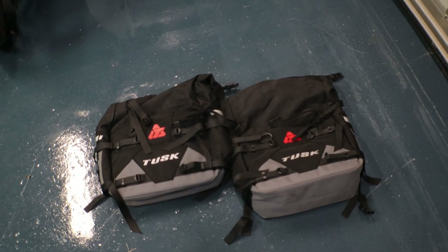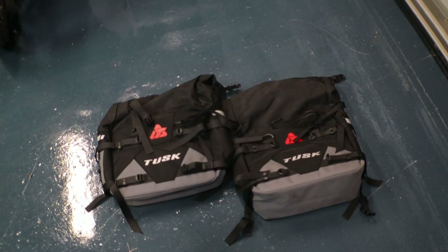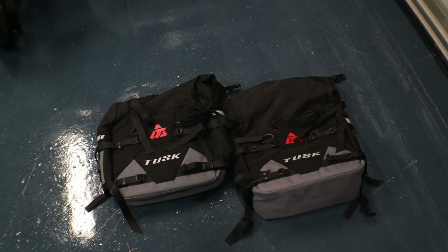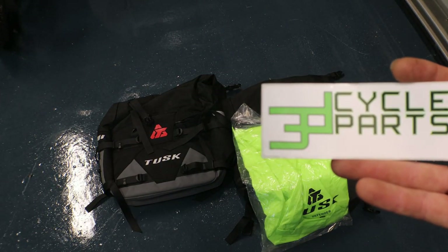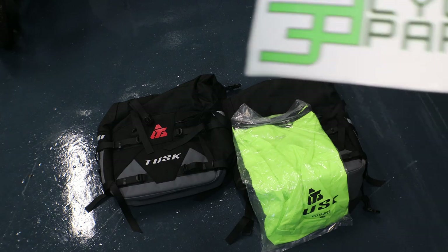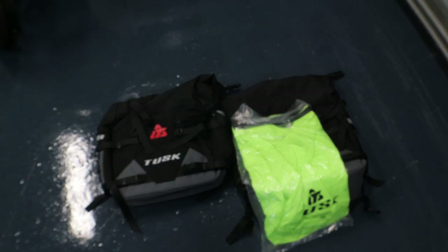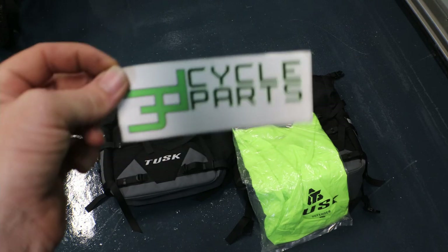Here we go with the Tusk - I forget which ones these are called but I'll put a link down in the description for 3D Cycle Parts because this guy is a really good guy. I like dealing with this company a lot - he's quick with his stuff. If it's on his website and it's in stock when you order it, within the next day it seems like it's shipped out. Definitely worth giving 3D Cycle Parts a look. I've used him for a lot of different stuff on my previous generation KLRs and I've never had an issue with them. Love this company.